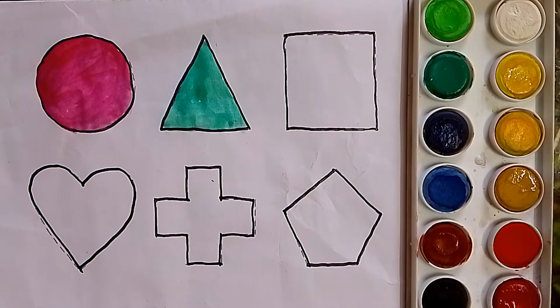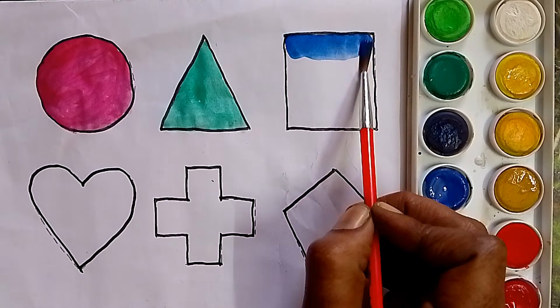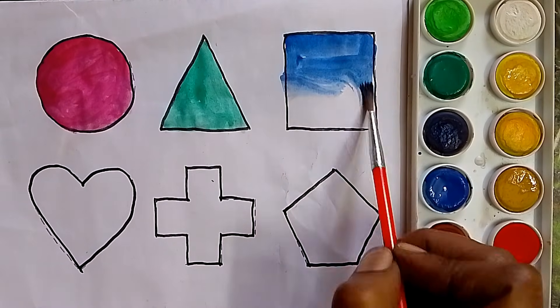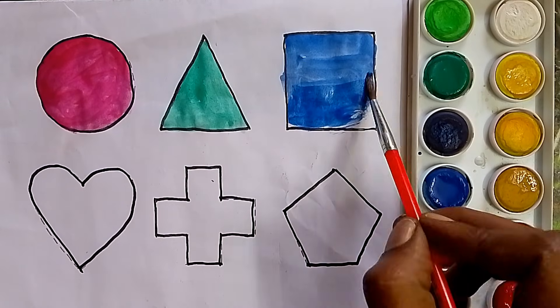Next, blue color. What color, kids? Blue color.